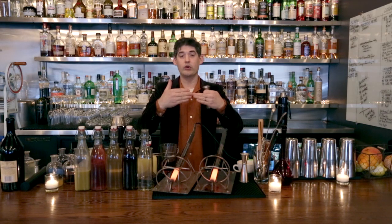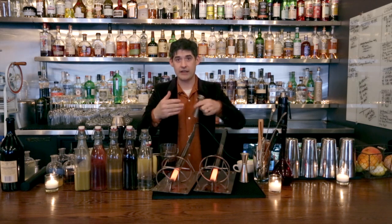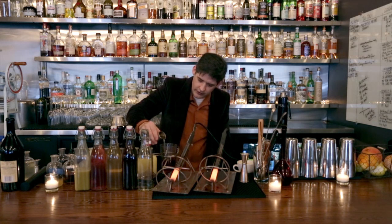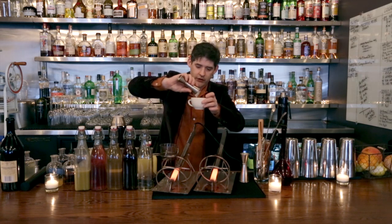In a normal drink you would dilute it, but since we're going to heat it instead of chilling it, we're not going to dilute it with ice, so we're also going to add some water. We're going to add one ounce of water here and one ounce of water in the cup we're going to serve it in.